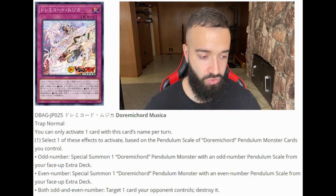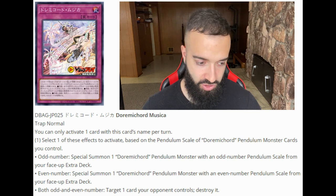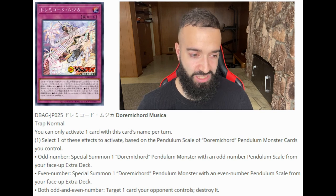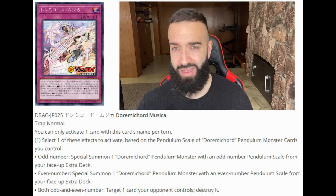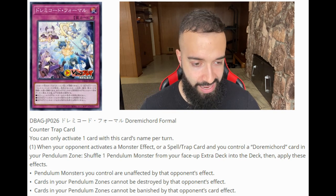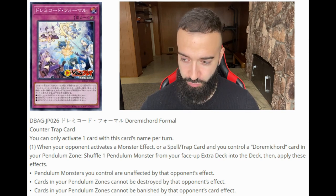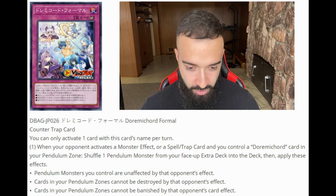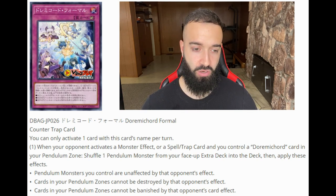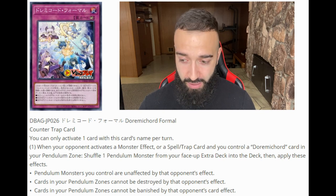The trap card, Durami Cord Musica: select one effect based on the pendulum scales of Durami Cord monsters you control — odd: special summon a Durami Cord monster; even: special summon a Durami Cord monster; both odd and even: target one card your opponent controls and destroy it. That last effect is the best one. As for the counter trap — when your opponent activates a monster, spell, or trap effect and you control a Durami Cord card in your pendulum zone, shuffle one pendulum monster from your extra deck into the deck, then pendulum monsters you control are unaffected by that effect, and cards in your pendulum zone cannot be destroyed or banished by opponent's effects. I initially thought this was an omni-negate — my bad, it's not. Pretty situational.